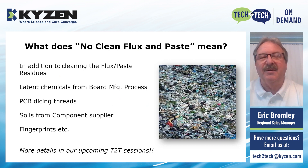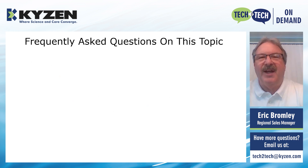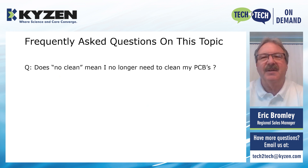There are more details on these topics in the upcoming Tech2Tech sessions, so I encourage you to join those sessions. Some frequently asked questions regarding no-clean fluxes and pastes: Does no-clean mean I no longer need to clean my PCBs? Our opinion is that is not correct. We feel you really should clean your PCBs because of the aforementioned issues — the different soils that are on these boards.